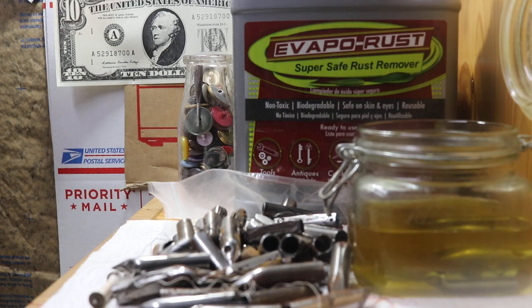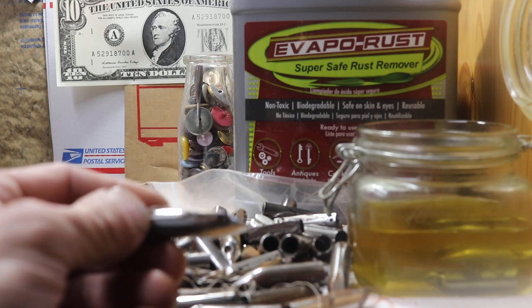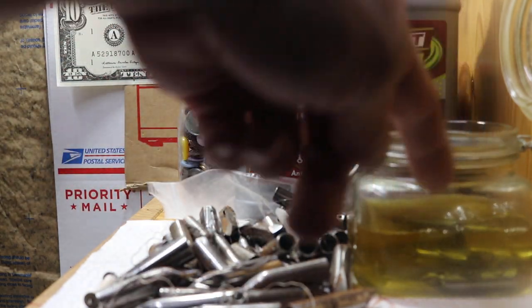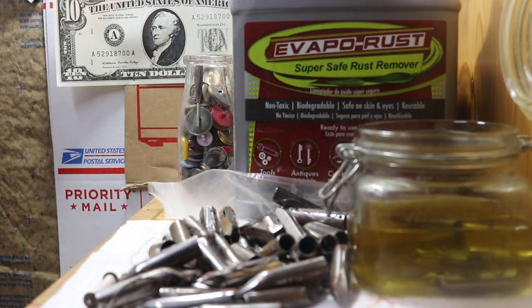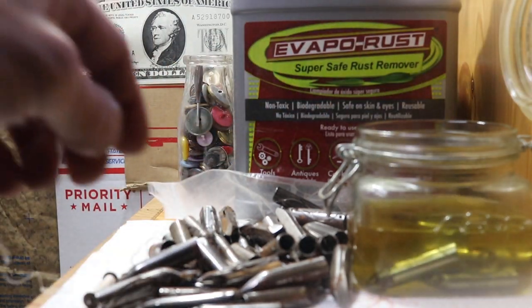Looking at them here — this one has a little bit of rust on the side. We're just gonna drop them in. I only filled it up about halfway. I've used this before; you can keep reusing it. It's still pretty clean here. You can see when it starts getting dirty it'll start getting dark — that's when you want to replace it.